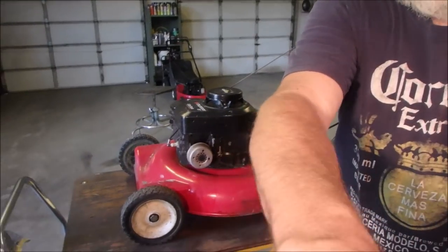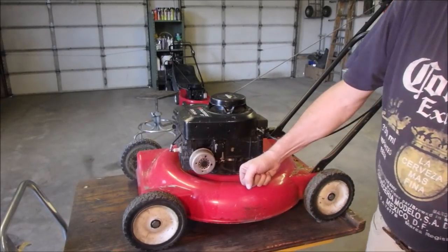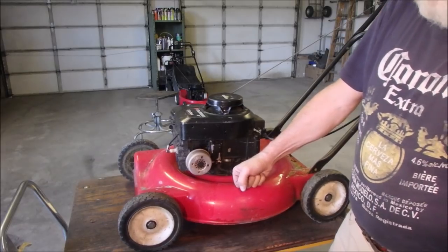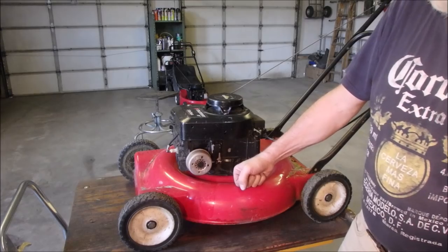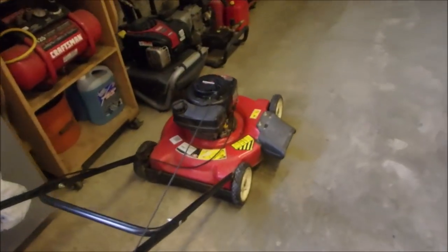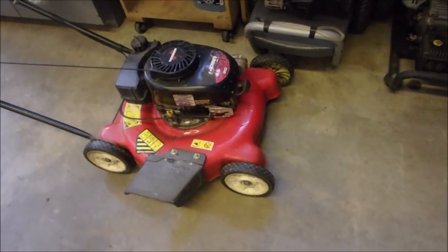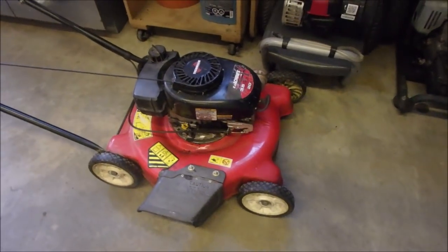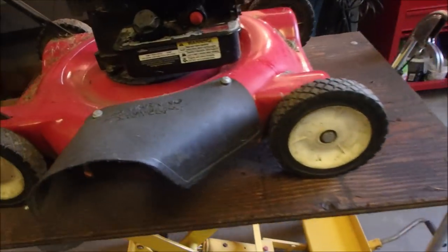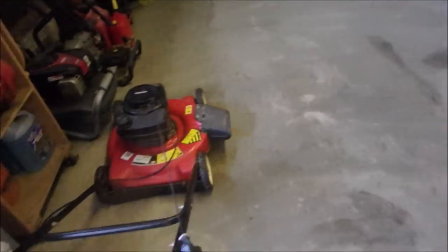This little Briggs and Stratton is seized but it's got a nice little deck on it. It belongs to my buddy Alfred who has an acreage, a recreational property. He owned this one, but before he owned this one he owned this one and the case started to split on it a few years ago. I flux-core welded it and he stuck a piece of metal underneath to hold it together. We're going to take this deck and stick it on the shell that this Briggs is on. This is a Murray and this is an MTD.